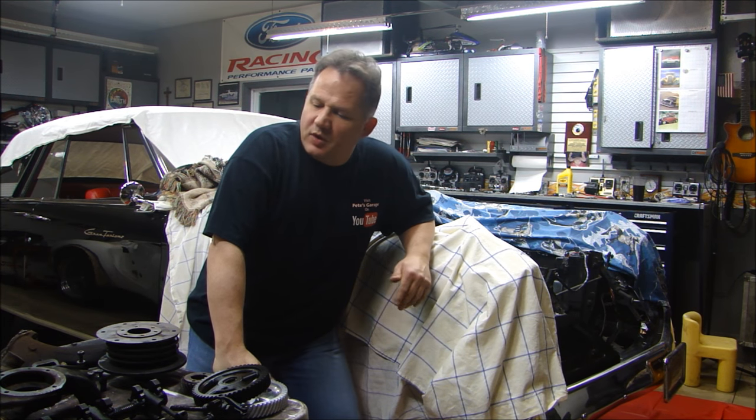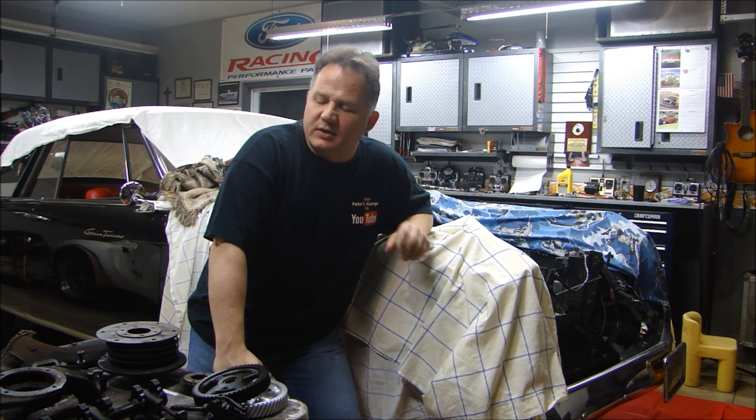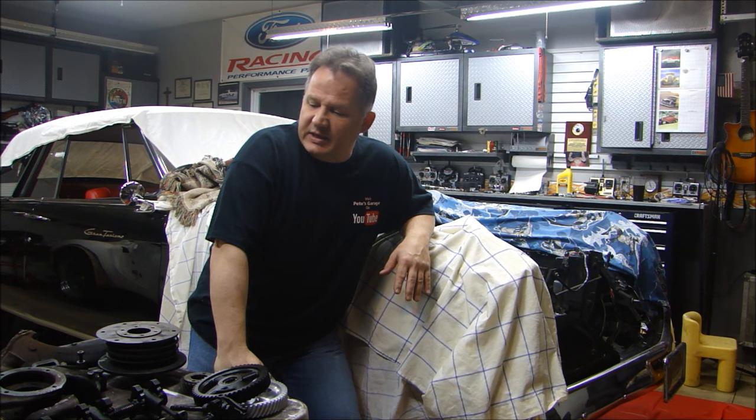Hey guys, welcome back to Pete's Garage. Now that we have the engine disassembled and we have all the parts at the machine shop, which is going to take a while, I want to clean these parts. The question I get quite often is: how do I clean parts? I use different chemicals to clean different parts of the engine — the internal parts versus the external parts — and paint removal. So let's go through cleaning some parts. I'll show you how I clean parts inside and out, how you can make sure the parts are thoroughly clean, and we'll go over the chemicals and some of the processes to get them nice and clean.